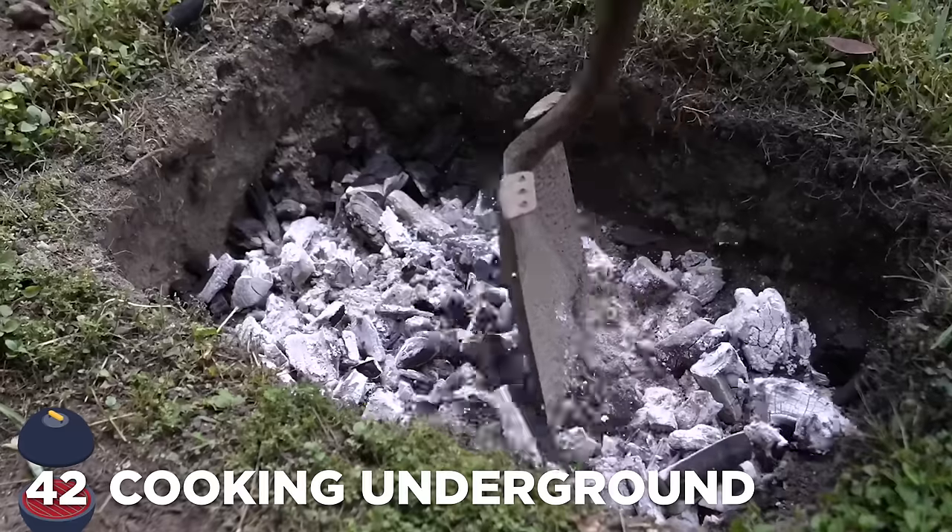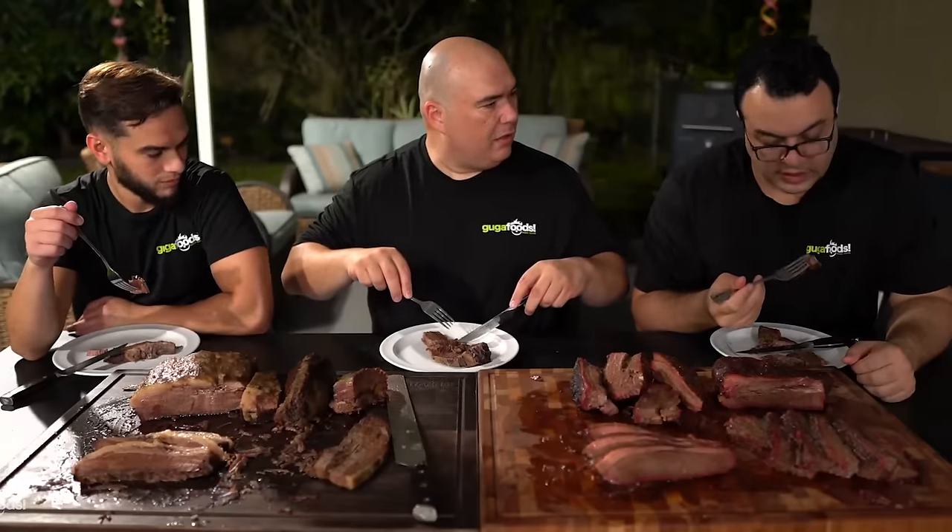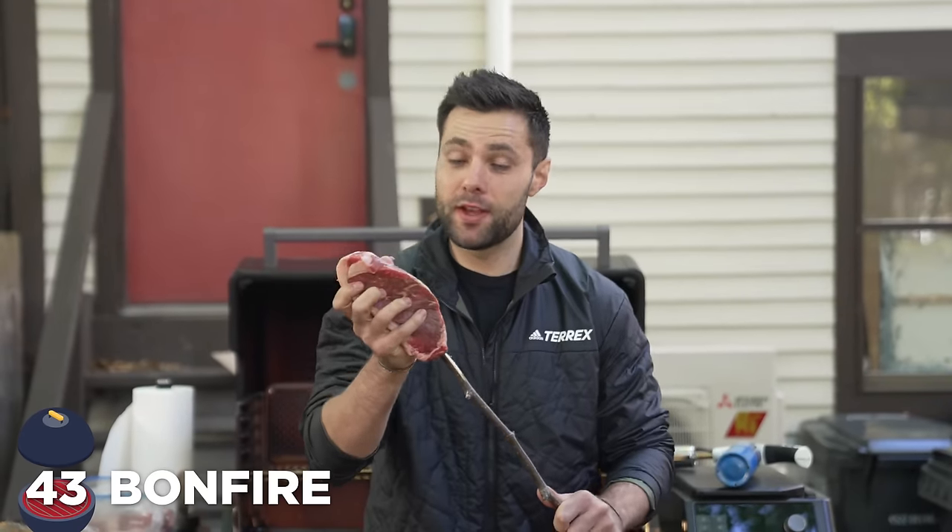Cooking underground. Our good friend Guga's already done this before, so I'm pretty sure it works. It is tender — really tender.